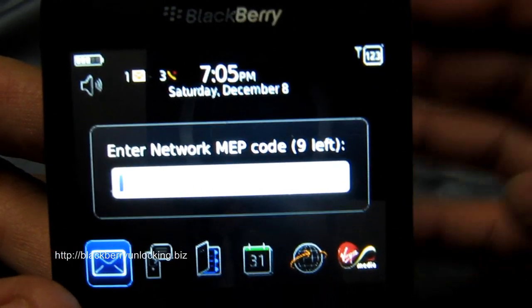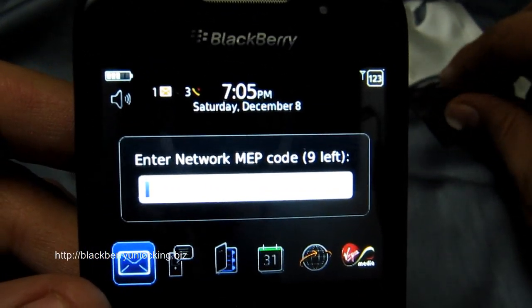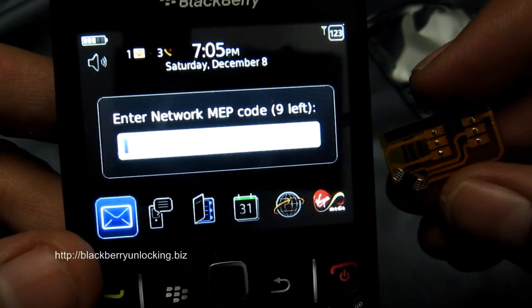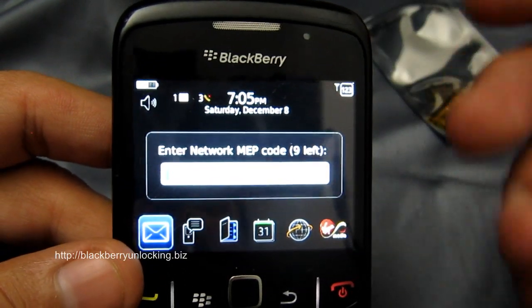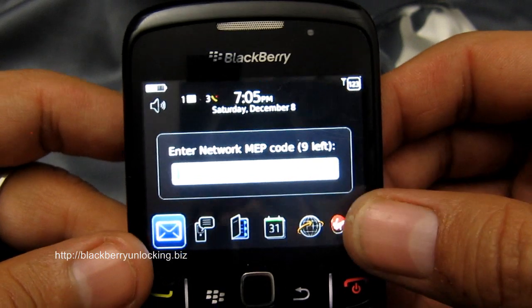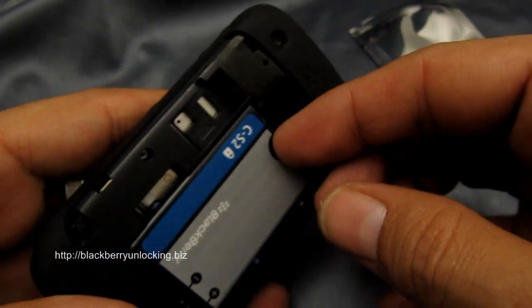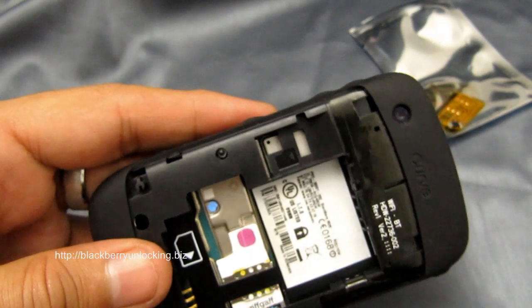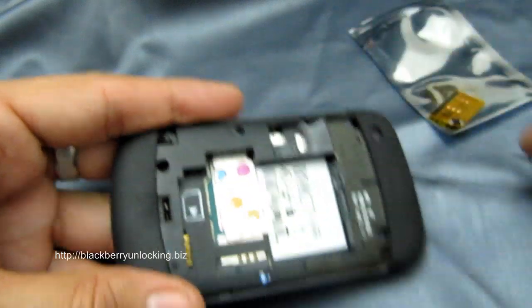It doesn't matter if you've got zero or ten tries, which is interesting because if you have ten and you use the adapter, you will be able to prove you never voided your warranty since it has never been unlocked — so you can keep your warranty intact. But most importantly, when it's on zero, you're pretty much permanently stuck to using the original network until now.